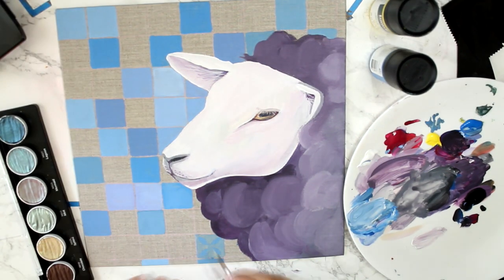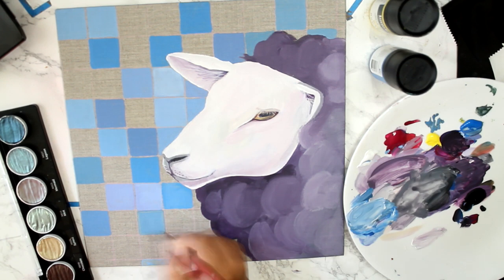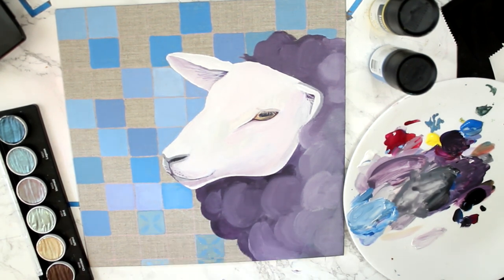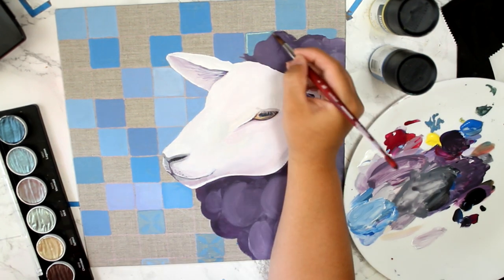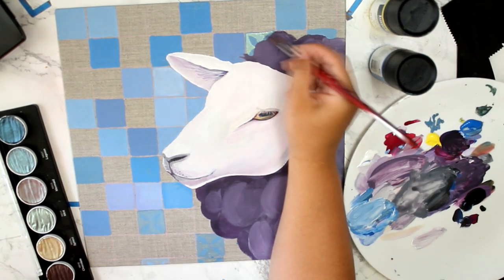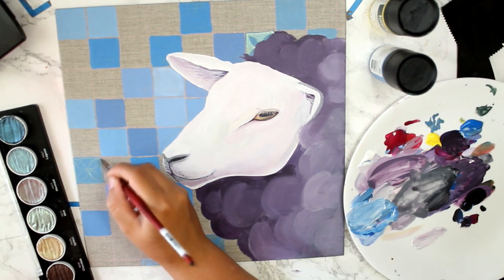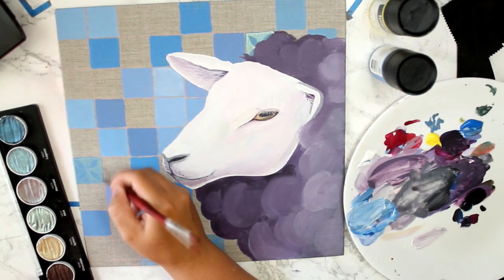I'm coming in with my Coleiro set. I have a bunch of these — these are the one thing that I will spend so much money on without a second thought. These metallic watercolors are amazing, I love the way they look. They add some great extra details, something that makes it look interesting.